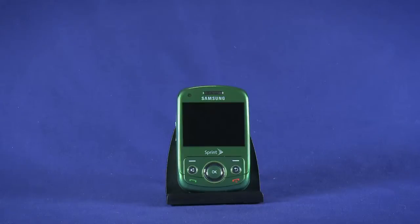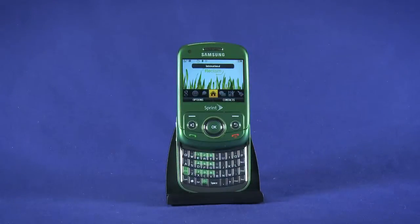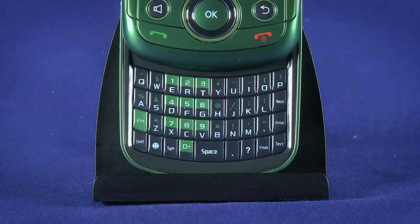The Reclaim doesn't have a typical phone dialer keypad. Rather, if you slide the screen up to reveal the QWERTY keyboard, you'll notice that some of the keys are shaded green. These are the dialer keys.